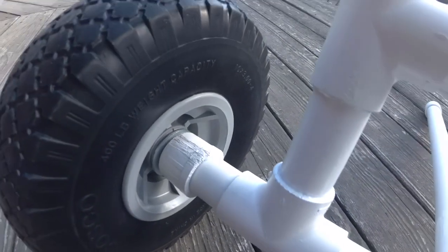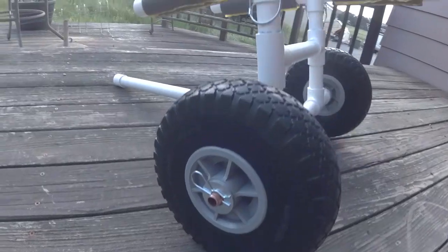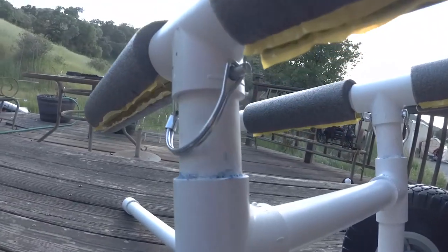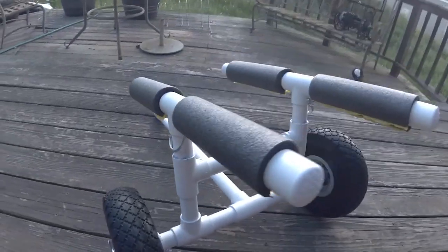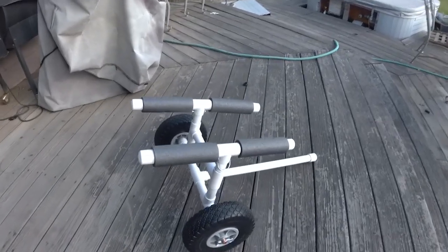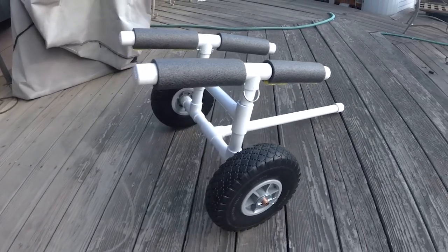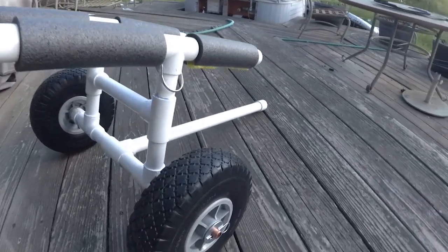Up at the top where the arms are that hold the kayak itself, I've got a couple of pins holding in the arms so that they can't rotate or fall off. That way I can take them apart later and put it in my kayak. This whole thing comes apart in about 30 seconds and you can stick it in the front hatch of your kayak.